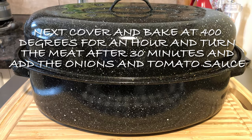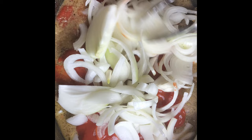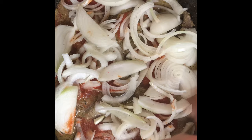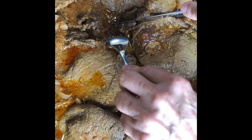Cook the meat at 400 degrees for one hour. After 30 minutes, turn the meat — this is how it's going to look at that point. Then add the tomato sauce and the onions. After an additional 30 minutes, check the meat and turn it to make sure everything is cooking fine. When you add the onions, add a little sea salt and black pepper for additional flavor, then cover it and put it back in the oven. After a full hour of cooking, this is the result — the tomato sauce gives it a nice flavor and the meat is very tender.